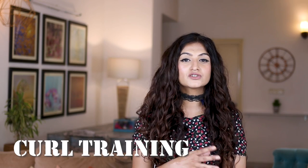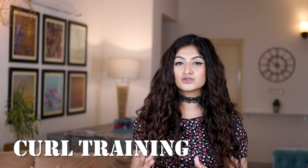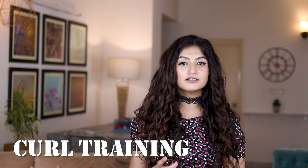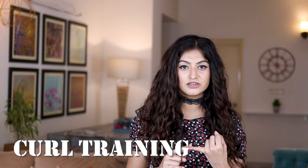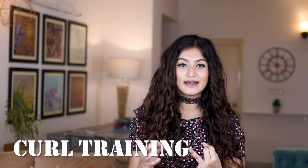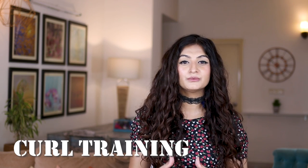When you start CGM, your hair doesn't know how to curl, so you need to curl train it. In the beginning, keep things super simple. The only curl training methods you need to start with are: number one, squish to condish; number two, two-strand twists; and number three, plopping. Once you're comfortable with these three, then experiment with more time-consuming techniques.